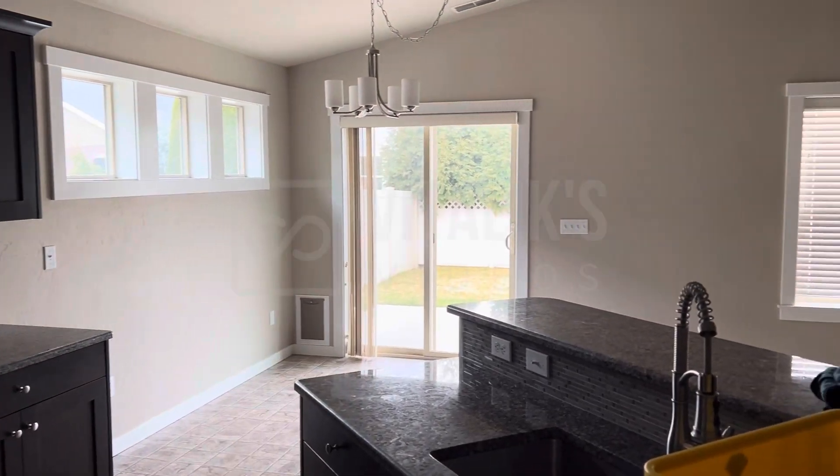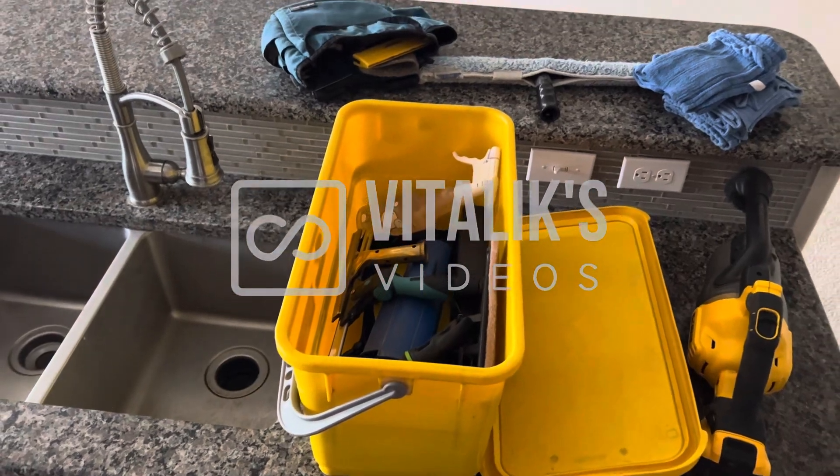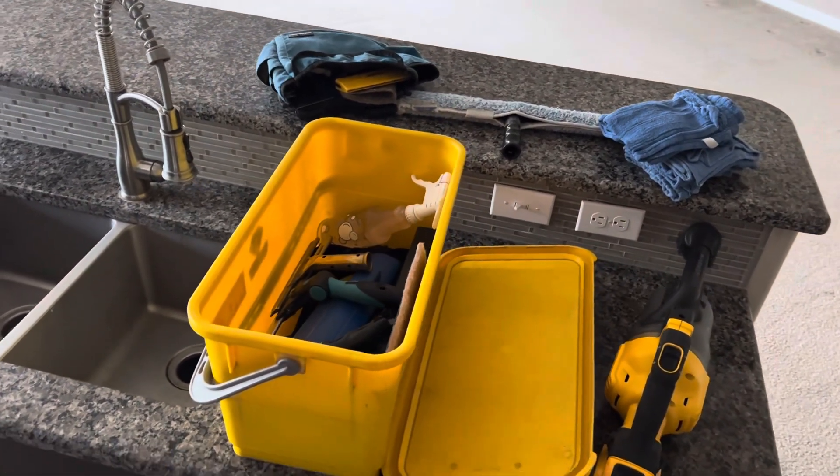Hello everybody and welcome to Vitalik's videos. In this one we will be discussing what a professional window cleaning toolkit looks like. Let's get to it!